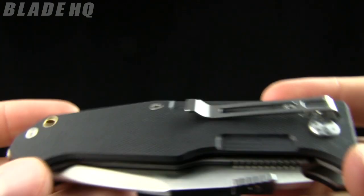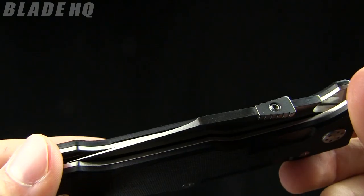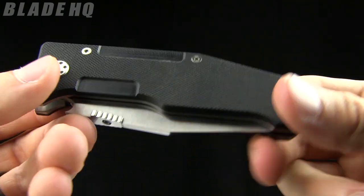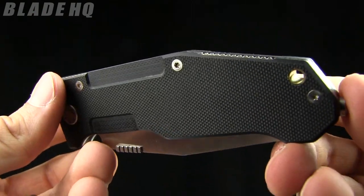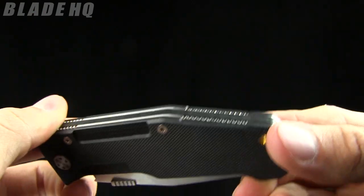The handle scales are G10 — fairly minimal. I like the look on this. A lot of Mantis designs are pretty, got a lot of angles, a lot of things going on. This one is fairly minimal, which I like personally.